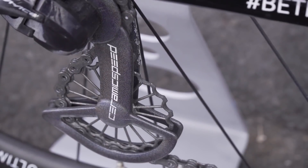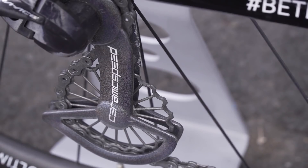It doesn't stop there, because you could go for the 3D printed titanium oversized pulley wheel system. That's going to cost you £1,350 — that is £562.50 per watt. Gulp.